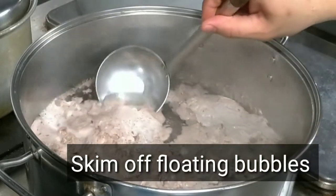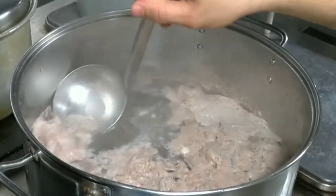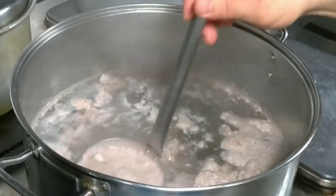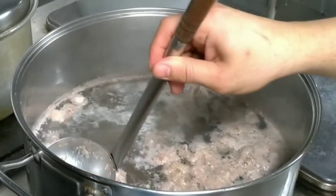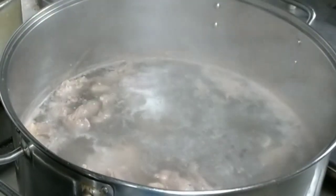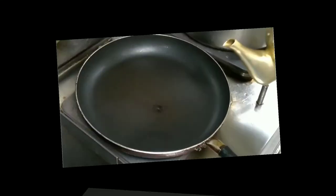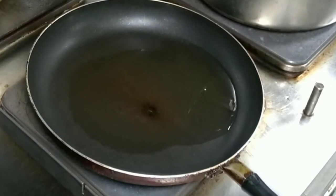Kung inyo po nakikita, may lumutang po na mga bubbles — yan po yung indication na yung karne po natin ay naglabas na ng excess na dugo. Yan po yung mga unwanted smell na ating naaamoy pag nagluluto po tayo ng mga nilaga o yung mga sabaw na galing sa karne. So habang naghihintay po tayo na lumambot yung ating karne, mag-start na po tayo sa paggigisa.